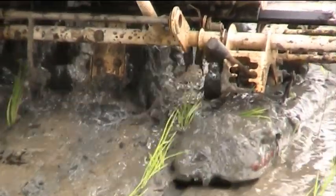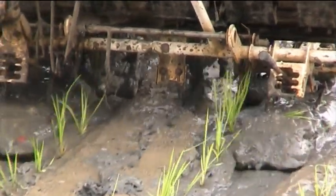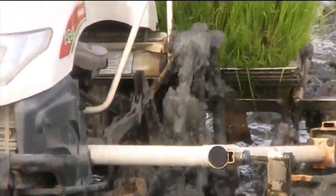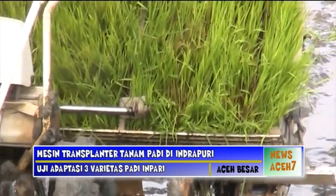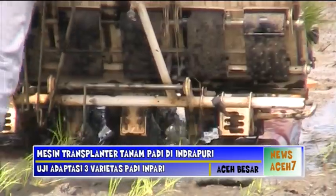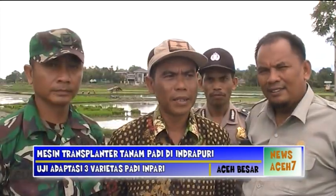Terkait penggunaan alat tanam transplanter, petani di Aceh Besar sangat antusias menggunakan alat tanam mesin tersebut. Secara produktivitas, tanam dengan menggunakan Indojarwo super ini cukup efisien, baik dari segi waktu, proses tanam lebih cepat, dan dapat menghemat biaya. Animo masyarakat terhadap rice transplanter sangat besar berdasarkan hasil demplot yang dilaksanakan oleh WPTD.